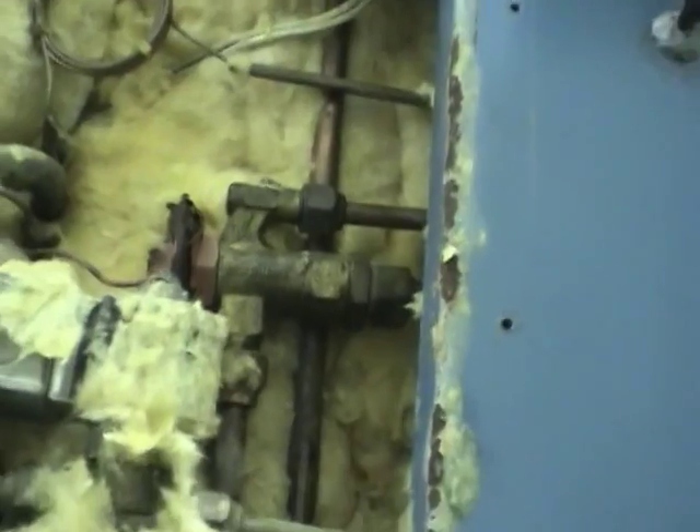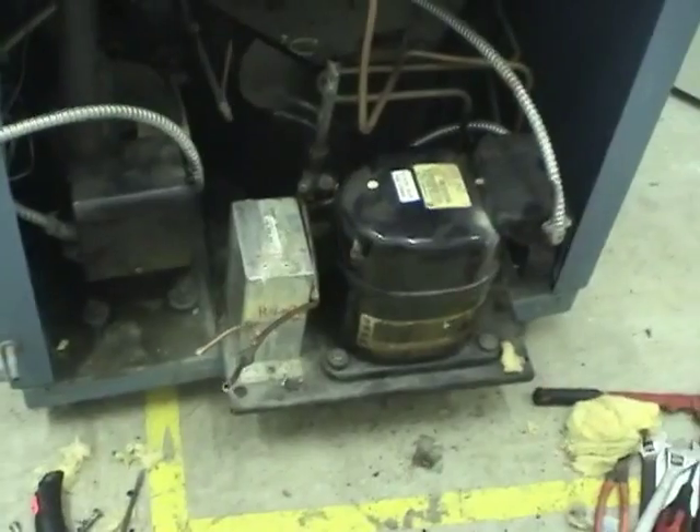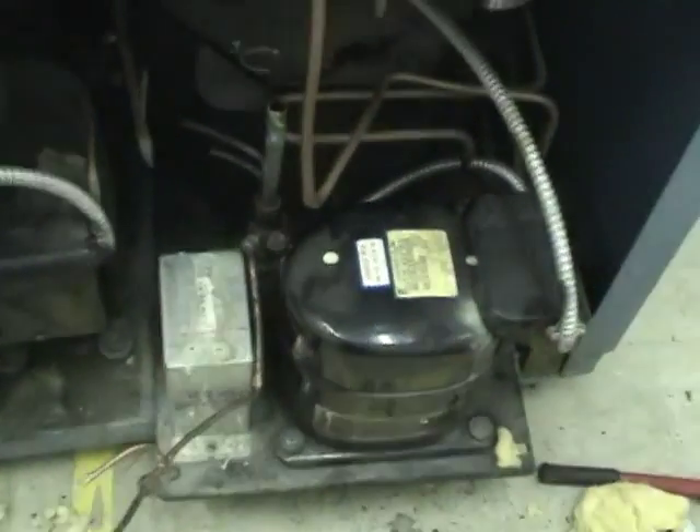Or these TXVs are being used with a different gas. It looks like this condensing unit is free now, so we can get it out of here.